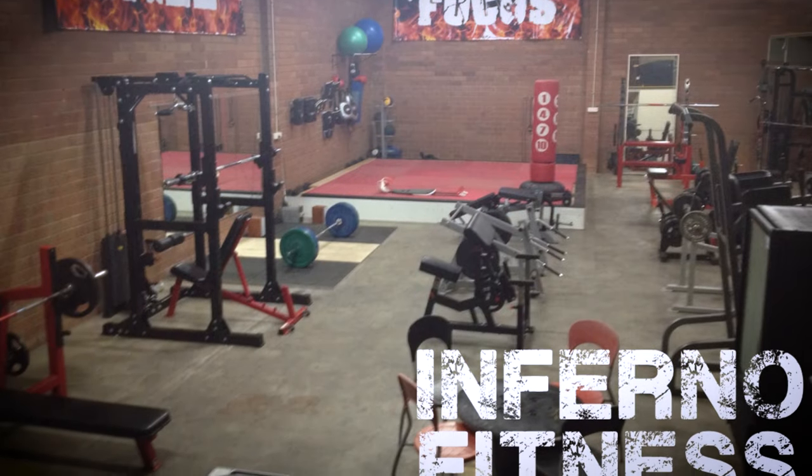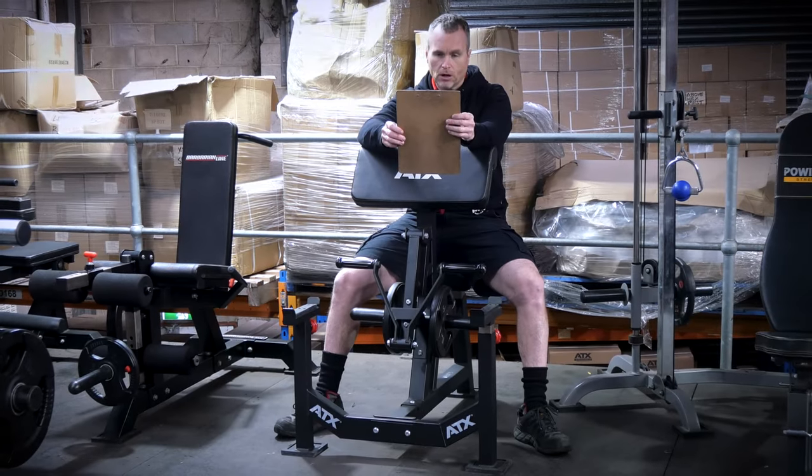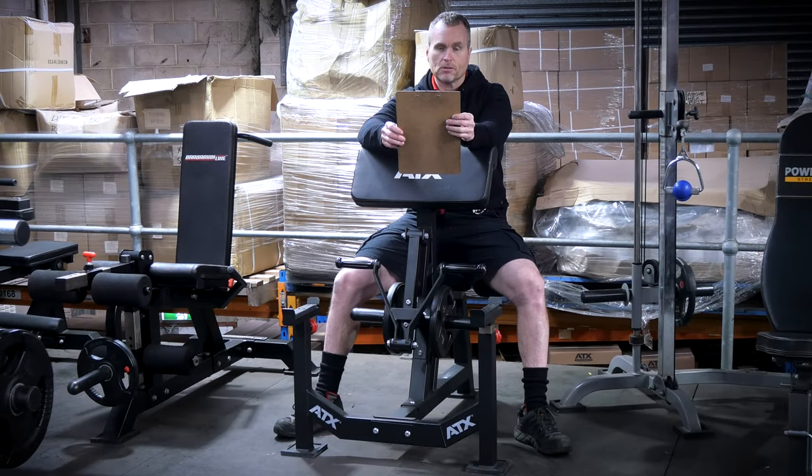Brad from Inferno Fitness is a legend and has plenty of our equipment in his gym. He must think highly of the ATX gear because he's in Western Australia so the shipping is steep — he pays more than most. He said: 'I purchased the Barbarian Bicep Curl Machine and I swear to God it feels just as good as the Hammer Strength one. The only difference is the Barbarian Arm Curl can be adjusted better to suit the user, and best of all it only costs 10 to 15% of what the Hammer Strength one cost me — and that's no BS.'